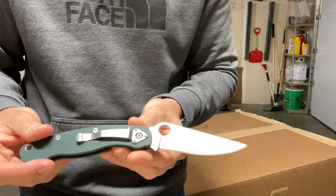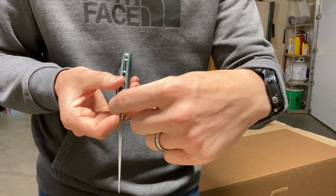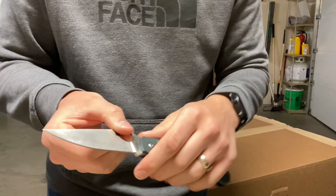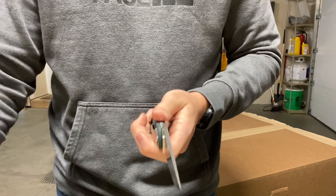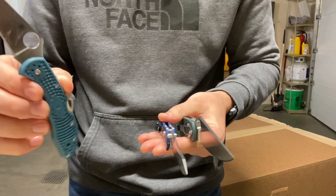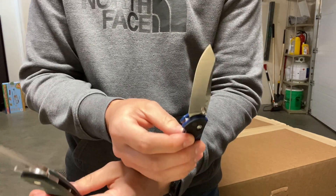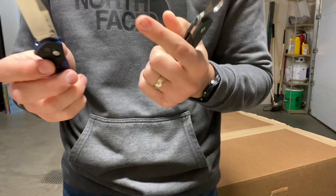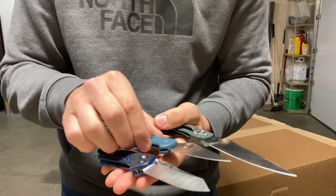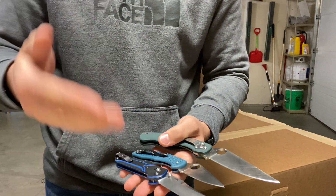The Military represents a more standard geometry — thicker spine, I believe 145 thou, and 24 thousandths behind the edge at 17 degrees per side. According to what people call a slicey knife, it should go Delica, probably Military, then 940. According to edge geometry, it would go 940, Delica, Military. We'll see if it follows traditional thinking or what I say, which is edge geometry.